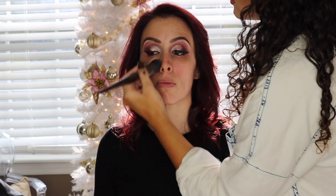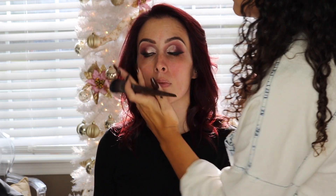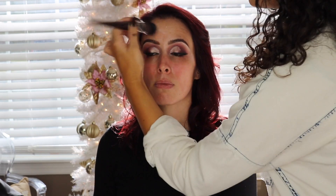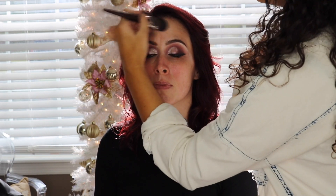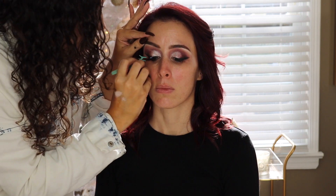I'm going in with MAC Prep and Prime Fix Plus spray, then using an illuminating primer I got in my Ipsy glam bag. I wanted something hydrating and illuminating since her skin was on the drier side.